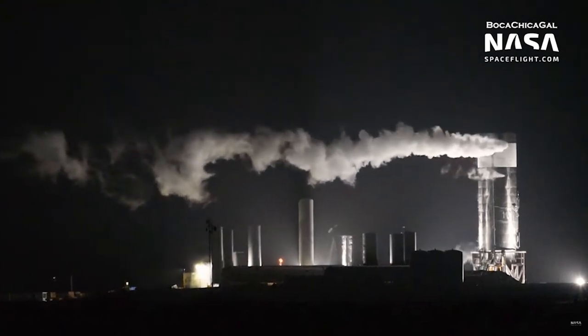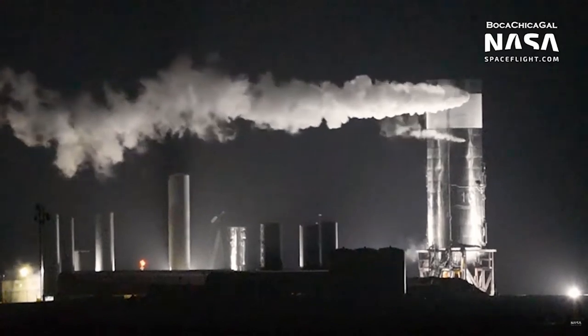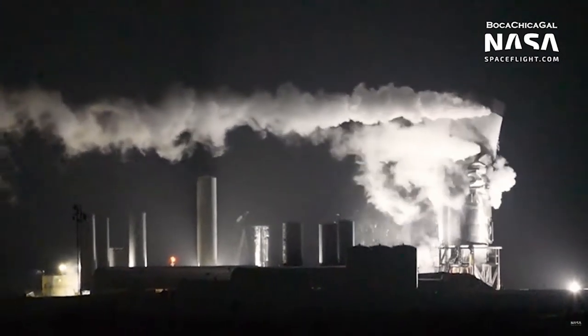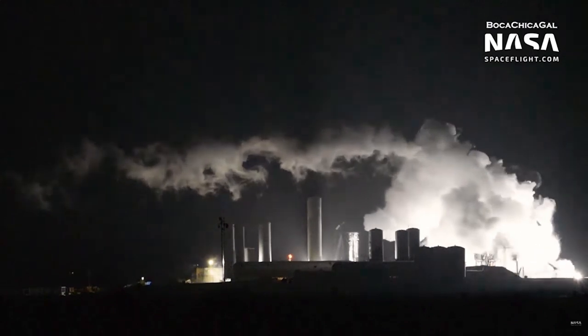Welcome to Mars or Bust, I'm Spaceman Dave. Well guys, I truly hate to be the bearer of bad news again. Seems like that's all I'm doing anymore. But unfortunately, last night we lost SN3.